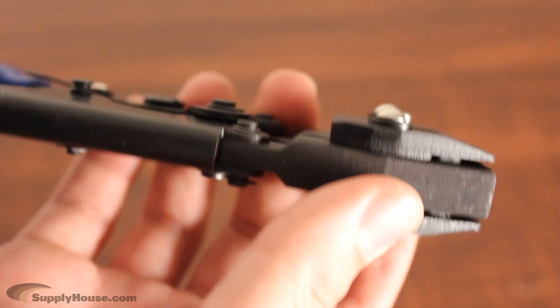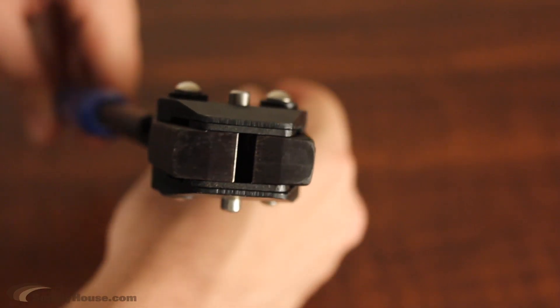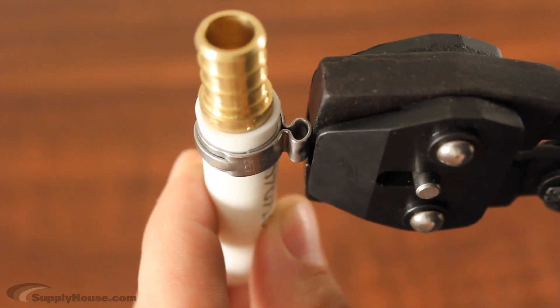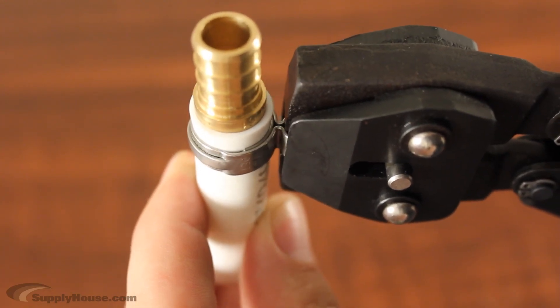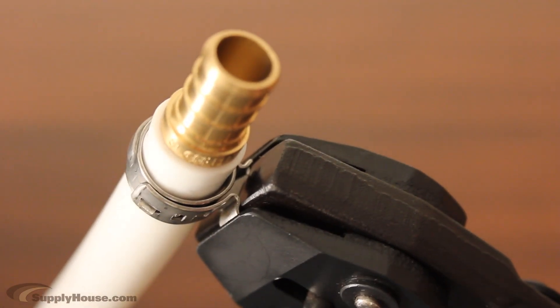The new and improved heavy-duty clamp tool also includes a cutter to remove the fittings if needed. You simply push the metal tabs down to switch to the cutter. Place the jaws of the tool over the clamp tab on the ring. Make sure the tab is flush against the edge of the tool when you cut.